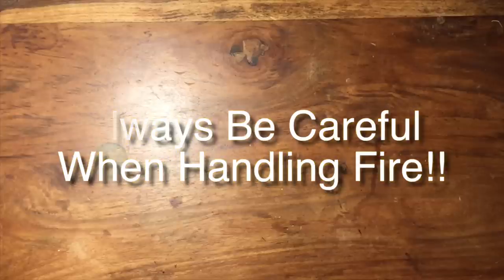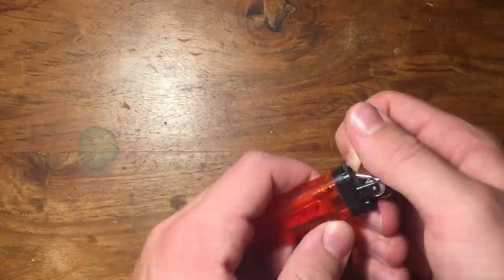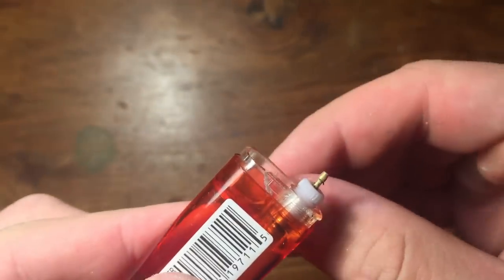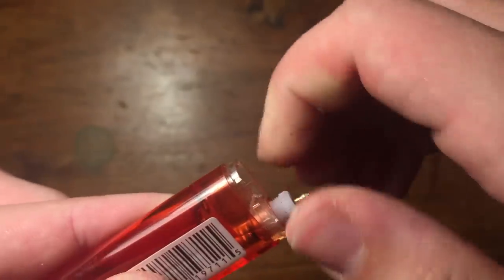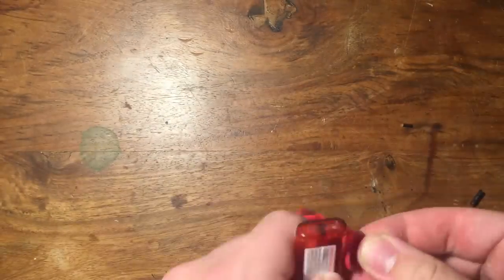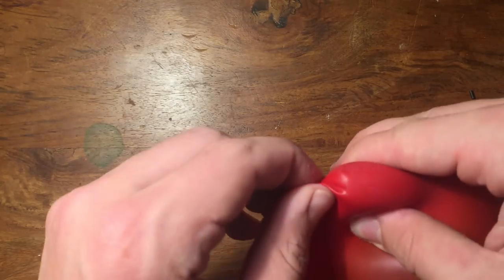For this first one we're gonna be making some cool exploding targets. You're gonna need a balloon, a lighter, and a candle. First, take the lighter and rip the top off so you're left with just the valve. Now unscrew the valve until you hear some fuel leaking out, then screw it back in just a little bit. Now put the lighter inside the balloon and blow it up a small amount — you really don't need much air — then tie it off. Through the balloon, twist off the valve so the fuel starts leaking out slowly.